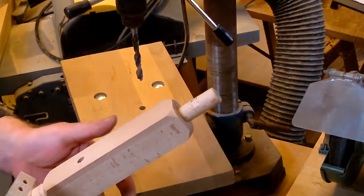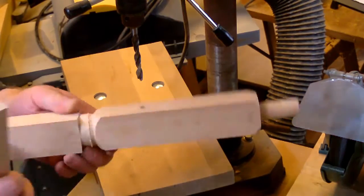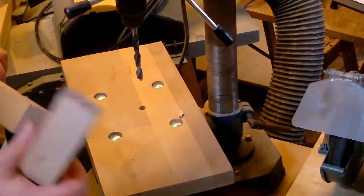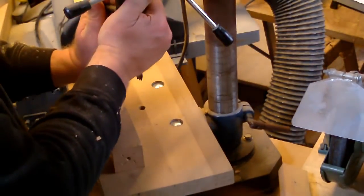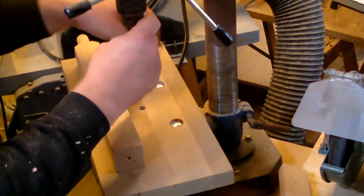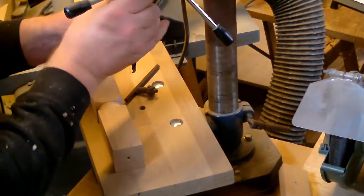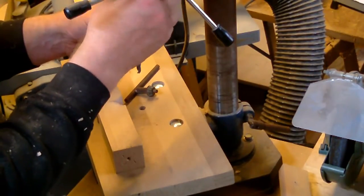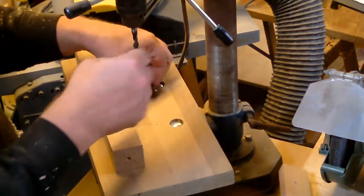That hole is perfect — it's square to the scribe line. I just need to drill a bit more and do the same with the 8mm hole, because I said I wanted to have an 8mm and a 10mm. There's no need for other sizes unless there is a need for a smaller or bigger one — but as I'm not in need of those, I just want to use these two.